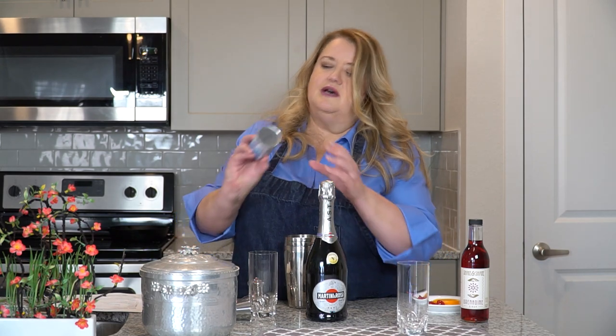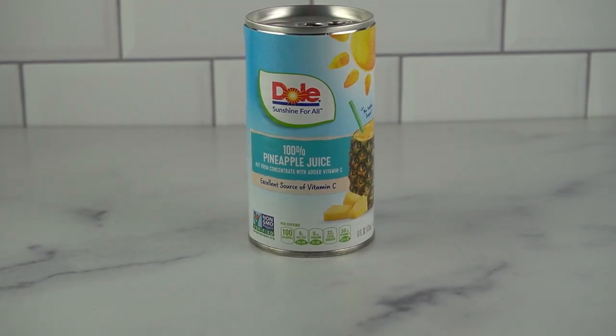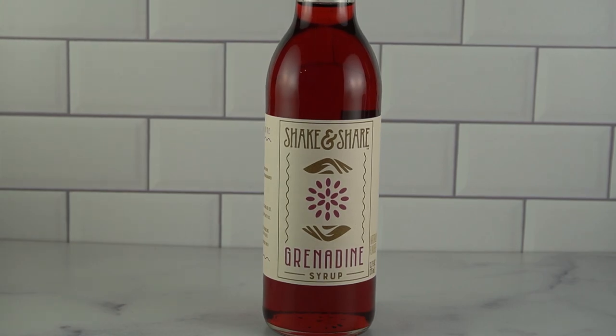We're going to use pineapple juice. I love to buy pineapple juice in these small cans — it's perfect for cocktails. And finally, we're going to need some grenadine. Grenadine is actually made with pomegranate and it offers a really nice flavor.